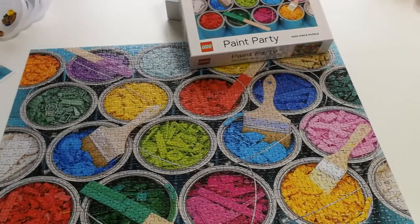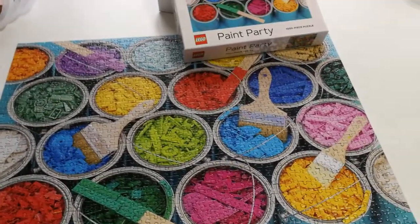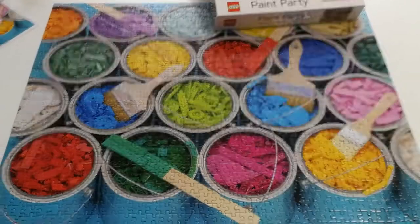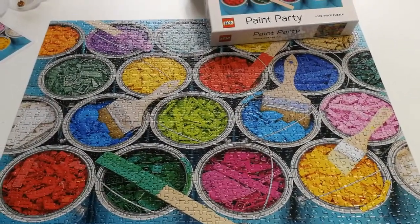Overall, I'd give this a 7 out of 10. I'm looking forward to doing the other ones, that's for sure. So yeah, that's what I've been working on — this Lego puzzle. I've got other puzzles coming.